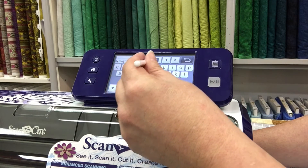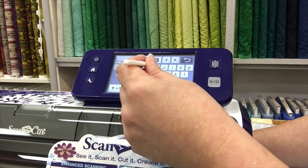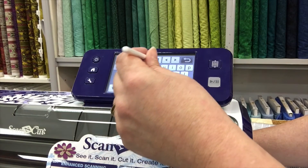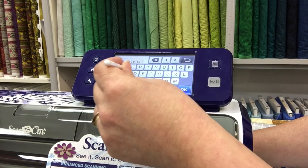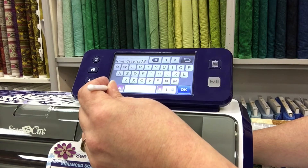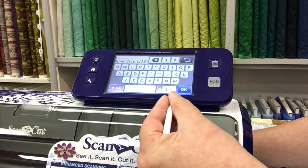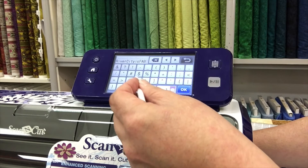The keyboard is a QWERTY keyboard so it is just a matter of finding the letters. I am on the side so it is taking me a little bit longer to find the letters. If you have symbols, you have letters, numbers and symbols in this menu here, so you touch through until you have your symbols.